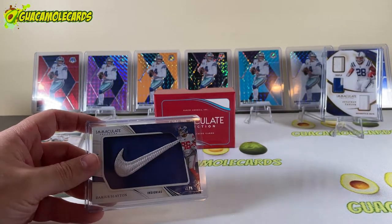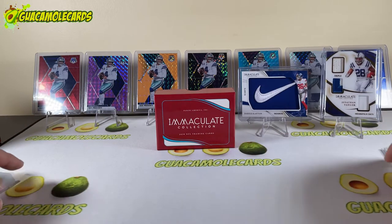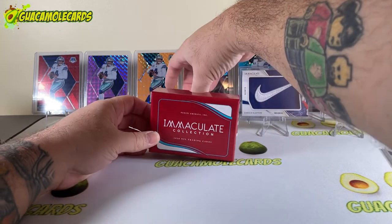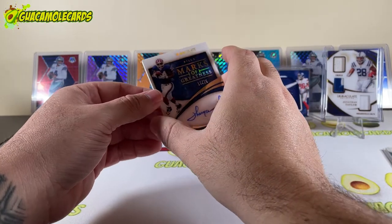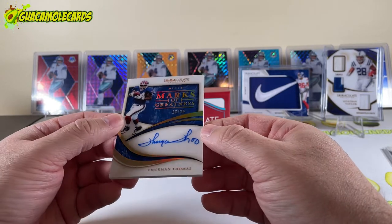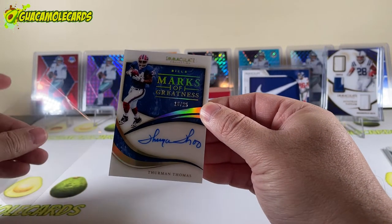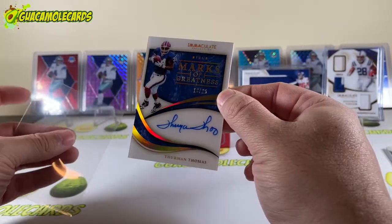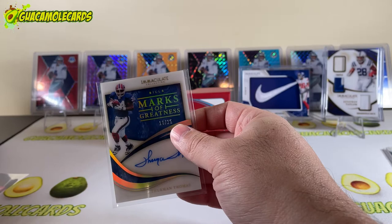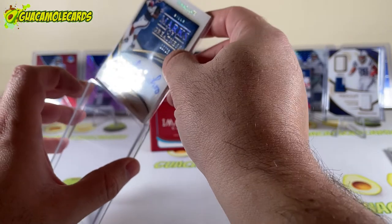Remember, only six cards in here. Card number four — we have a Thurman Thomas acetate on-card, Marks of Greatness, 10 out of 25. Very cool — of course the Bills have been having a resurgence. Something about Immaculate: you're pretty much never going to find yourself just having a crap box. At least not from what I've seen — so far we haven't hit any monsters, but this has been pretty good.